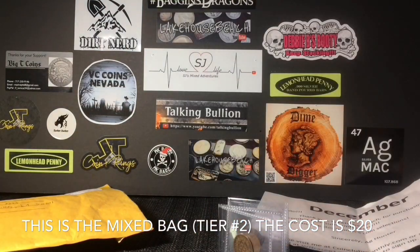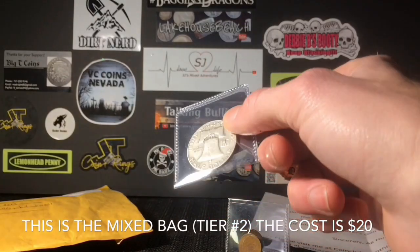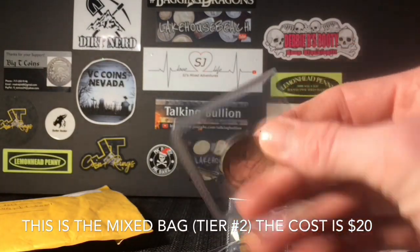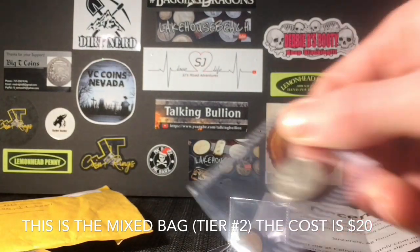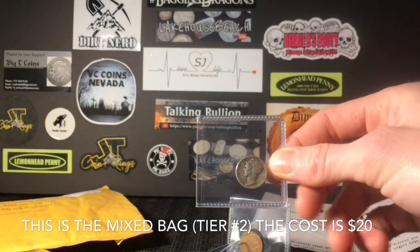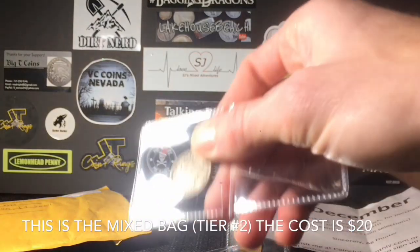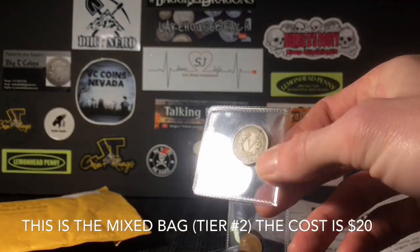This is supposed to have some silver coins and some non-silver coins. The first silver coin is a 1960 Benjamin Franklin half dollar with a D mint mark — very cool, kicking it off with the Franklin. The second coin is a 1956 Philadelphia silver Washington quarter, so that's two silver pieces. We also have a 1943-D Mercury dime — I don't think I have a 1943-D yet. So for silver we get a Benjamin Franklin, a Washington quarter, and a Mercury dime.